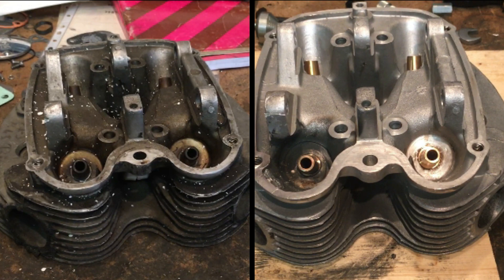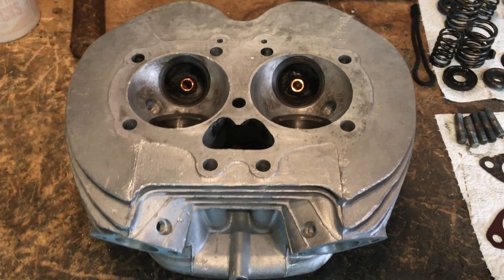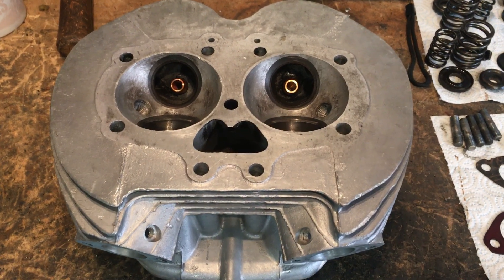We're now in a position to take this head and fit the valves and springs and all the bits and pieces associated with that. First of all what we'll do is set up in the garage and just have a look at the condition of the valves and springs that we've taken off from the two other heads. So we'll get cracking - right back in the garage.